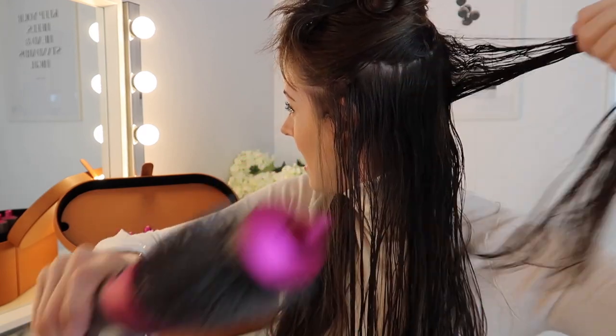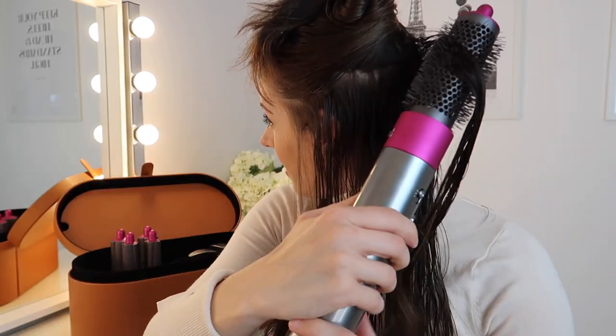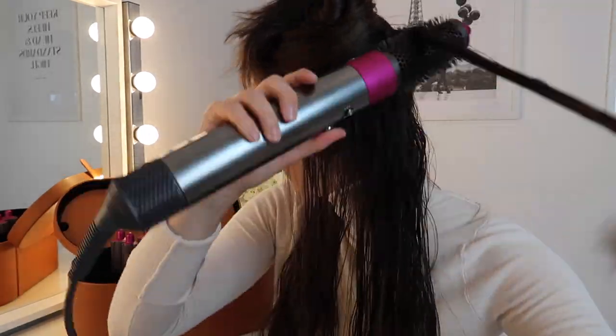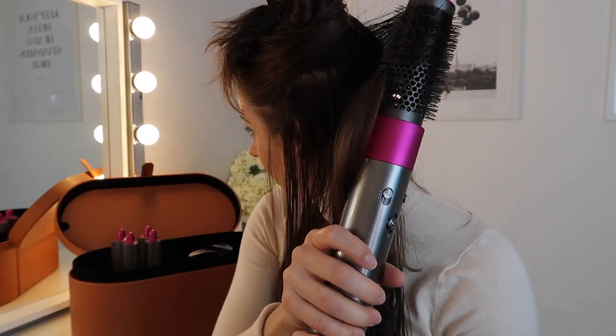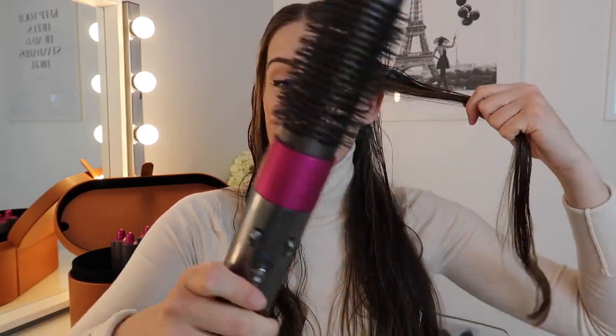Starting at the back, I'm taking about an inch of hair. This technique leaves you with a voluminous piece of hair. I'll carry on doing that with the rest of my hair. Since this is my first time ever using this round brush attachment, I think it's going to give me bounce in my hair — not so much a curl, but more bounce and volume.